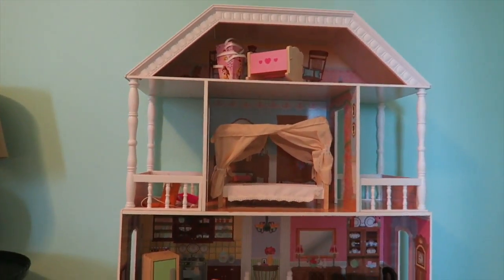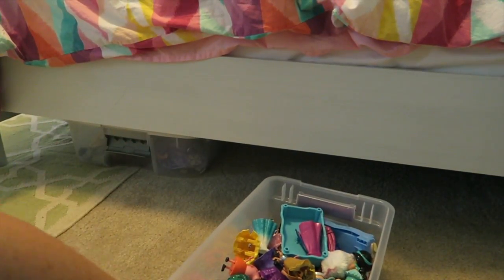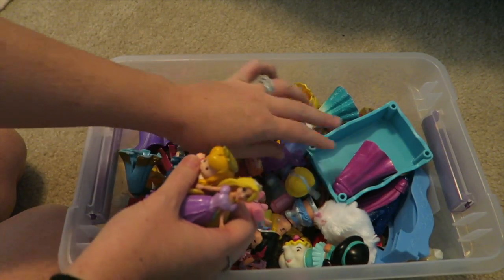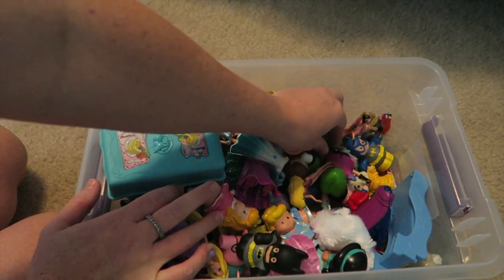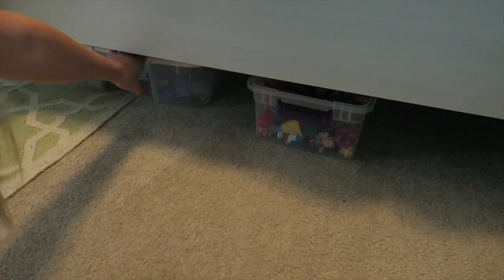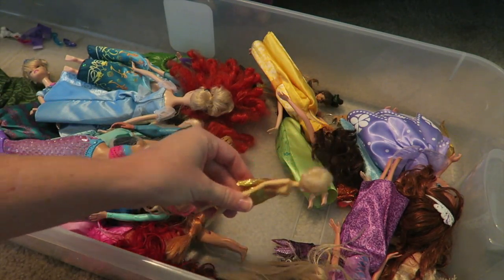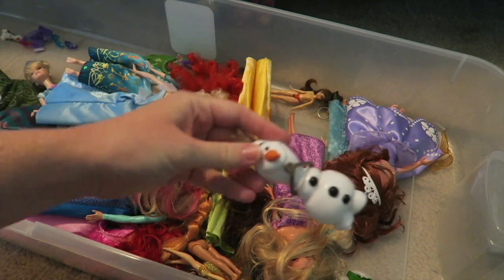She has this huge dollhouse and these castles that we keep out, but under her bed is where we have all of her dolls — magic clip dolls, little people dolls, some figurines, and a Peppa Pig figurine — all in a basket with a top that goes right back under the bed. She also has a bigger bin under the bed with her Barbie-sized dolls. Everything has a place, a bucket, a bin, or a bag. Not only is it easier to clean up, but the kids can help because they know where everything goes — that is my main tip and trick.